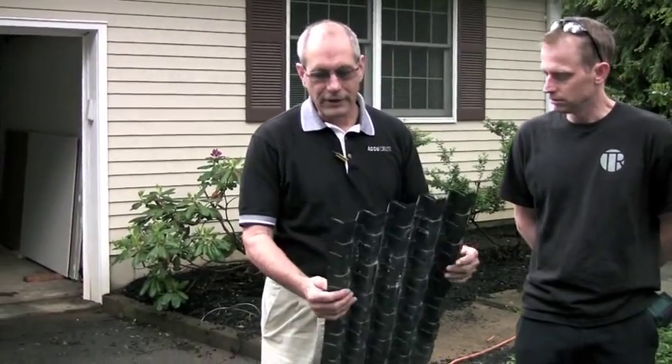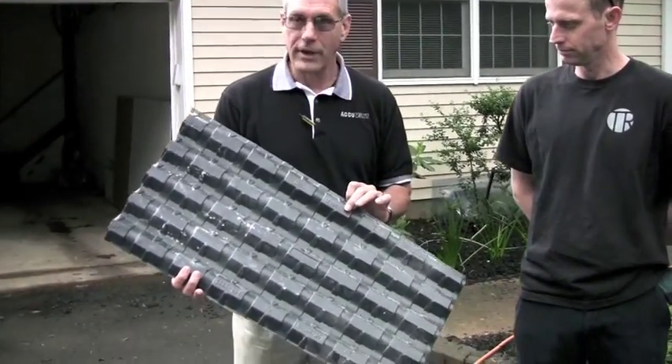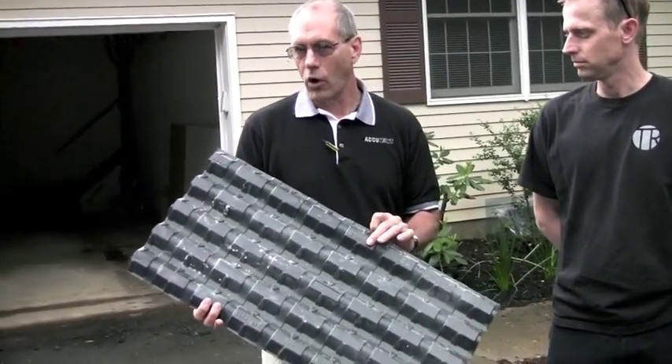These are made in Reading, Pennsylvania. We make them from 100% recycled PVC. This particular SKU is our Cathedral AccuVent, and it's used for vaulted ceilings.